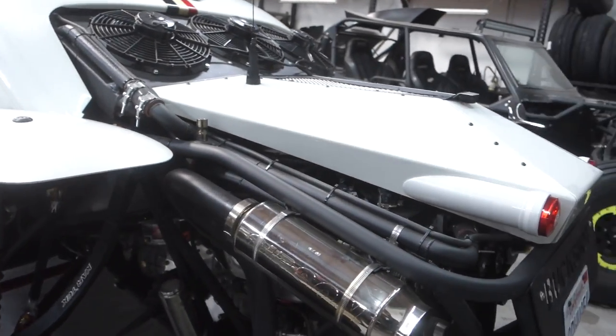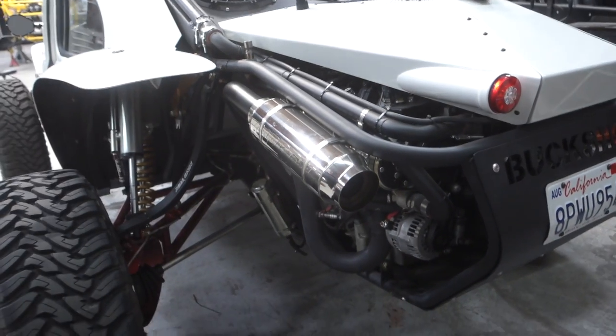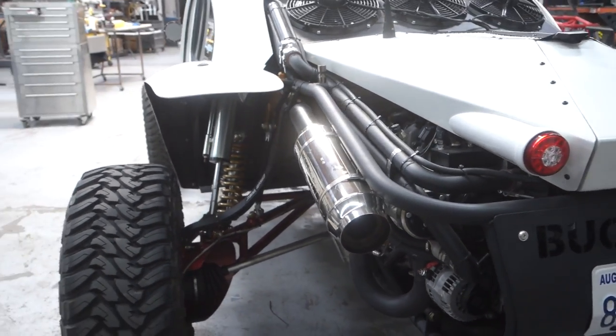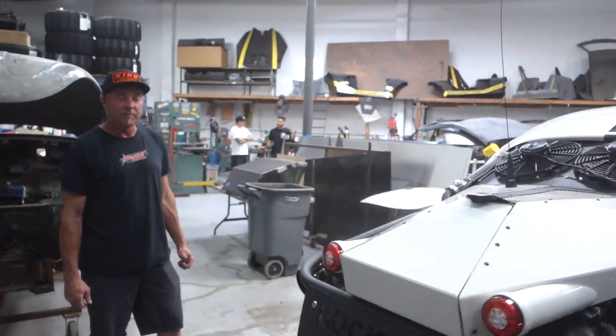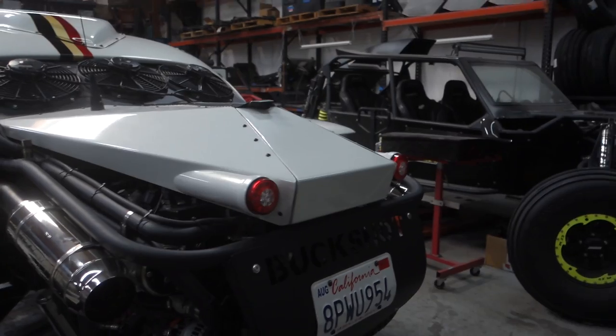Gibson exhaust — Gibson mufflers. And this actually has a catalytic converter in it, so it made it bearable on the street. It probably doesn't smell as bad with the cats in there either. Yeah, don't have the fuming. Pretty good setup.